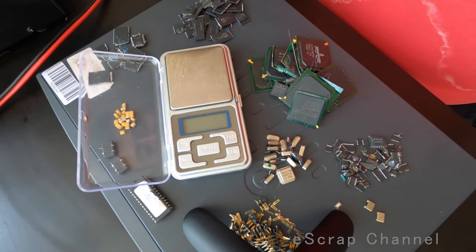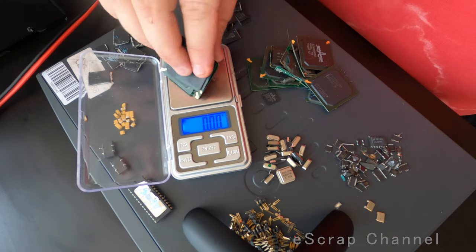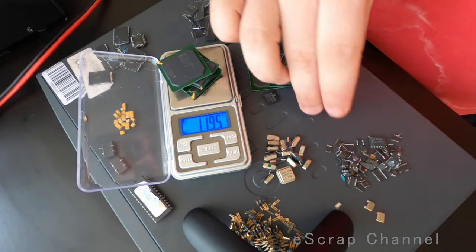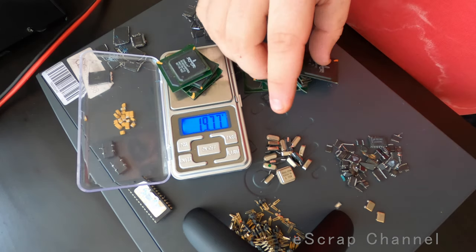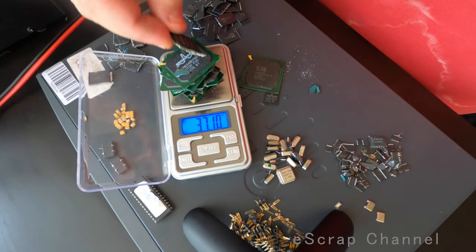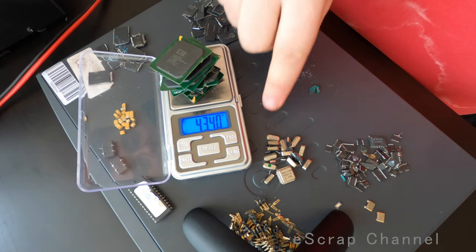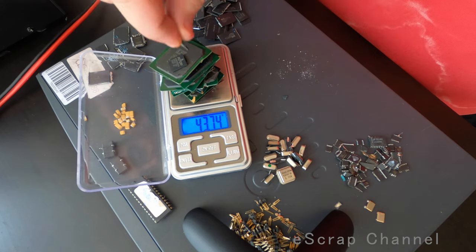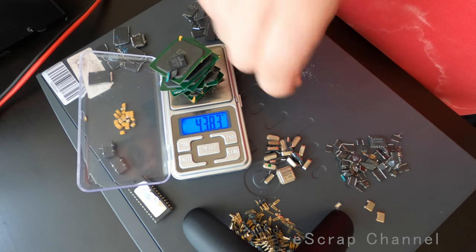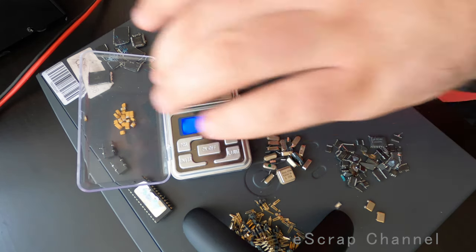That's our final result. What is the most valuable here? The most valuable are the BGA chips. Let's check together how much we have, because I can easily calculate it in gold — more or less it's clear what the minimum yield from that is. 43 grams. Let's say 0.4 grams of gold as a minimum, which is a really good result.